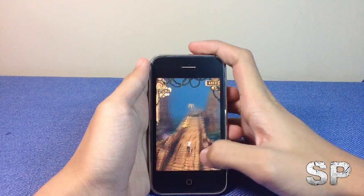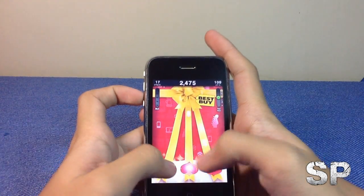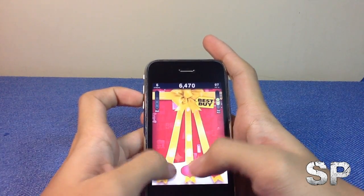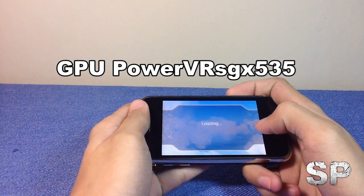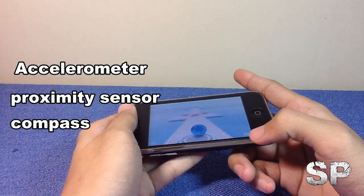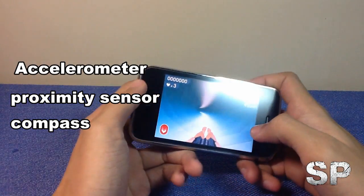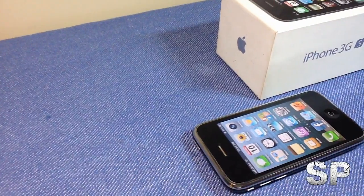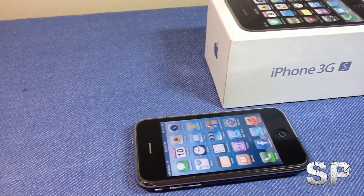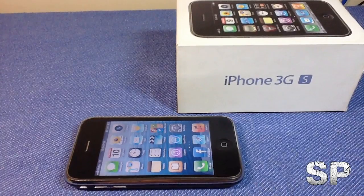The iPhone 3GS has a 600 MHz Cortex-A8 CPU, and it's not that fast. However, with the largest collection of apps in the App Store, you can still enjoy this phone. It also has a PowerVR SGX 535 GPU, along with an accelerometer, proximity sensor, and compass. That's about it — that's the review of the iPhone 3GS. Make sure to subscribe to our channel and check out the next videos. See ya, bye!